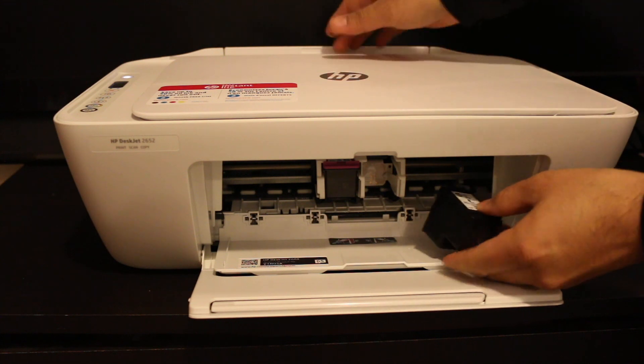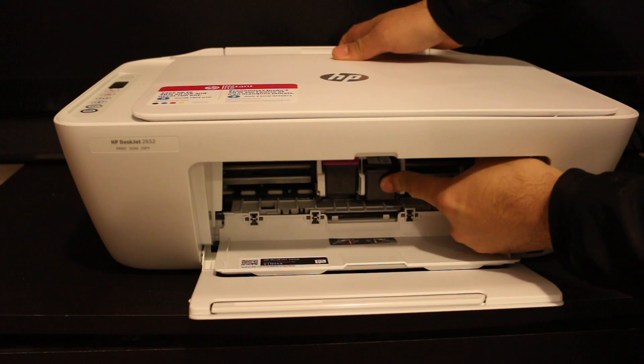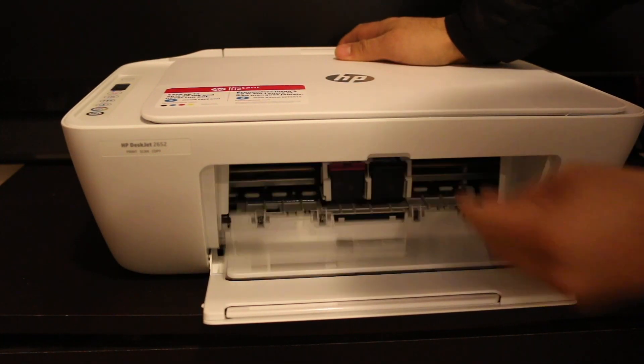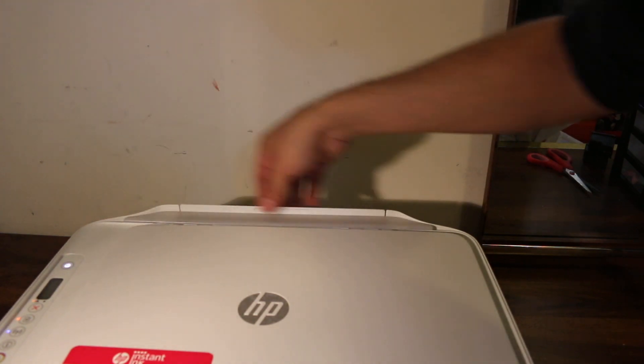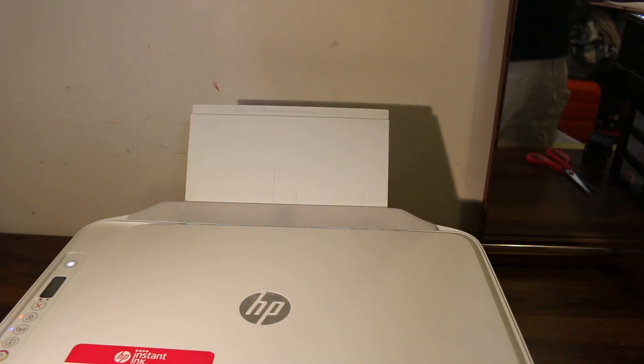Same for the black cartridge — just slide it inside and push it with your finger while holding the printer. Now we close this chamber. Here we can load the paper, so take the paper tray out and just place the paper in.